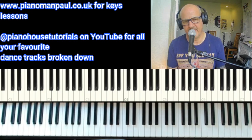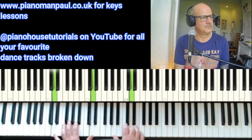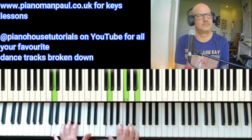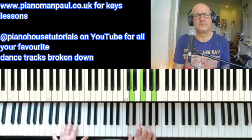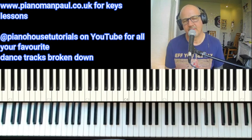Let's put a metronome on so you can hear how it falls within the beats. What I'm going to do now is pop the record on so you can hear the parts within the track itself. Here we go.